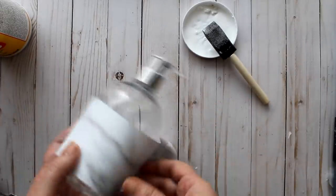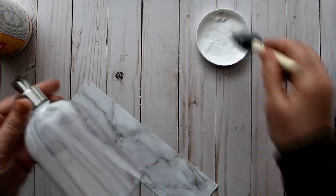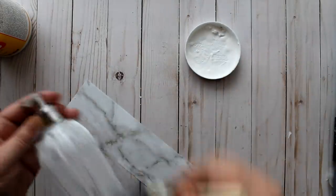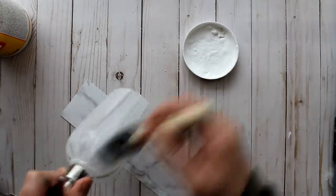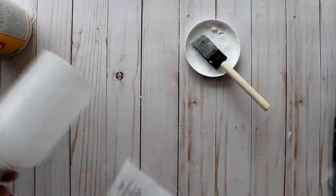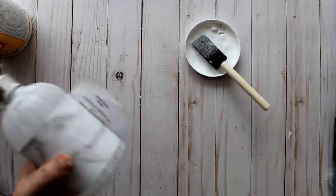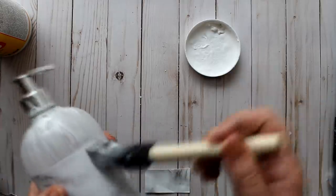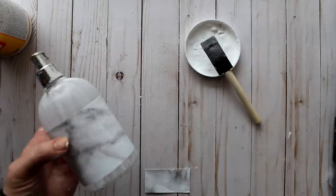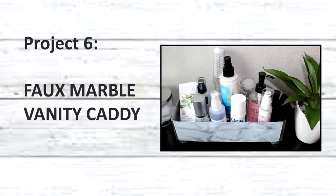Project five is the faux marble soap dispenser. I removed all the labels and adhesive from the previous dispenser, then applied a thin, even layer of Mod Podge starting at the neck right at the silver pump area, going all the way around the bottle. I add a strip of marble paper in the center, giving it a little fan to let it reach a tacky stage, then wrap the paper all the way around, cut off any excess, and seal the edges. Once dry, I apply several top coats. Here is the before and after.